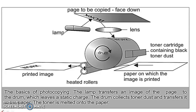The first step is the charging of the photoconductor. We have to copy the picture on the paper face down, and the lamp will reflect the light. Then we have to pass it on the drum. The second step is the formation of the image. The toner cartridge contains black toner dust. We have to install the toner cartridge and the paper.